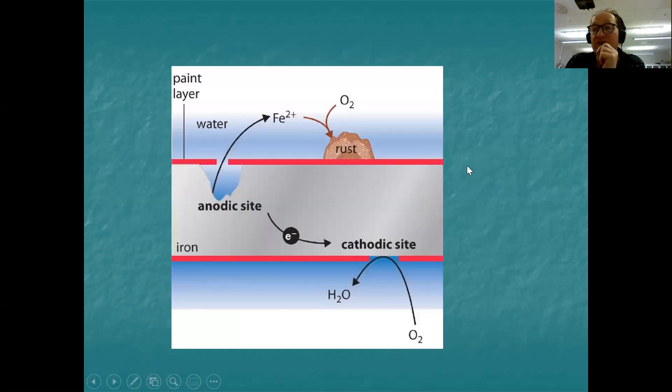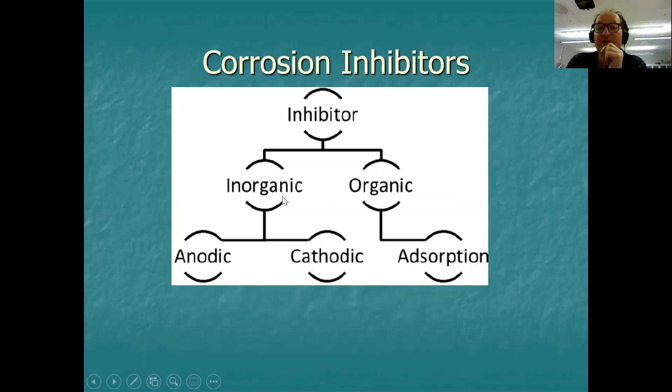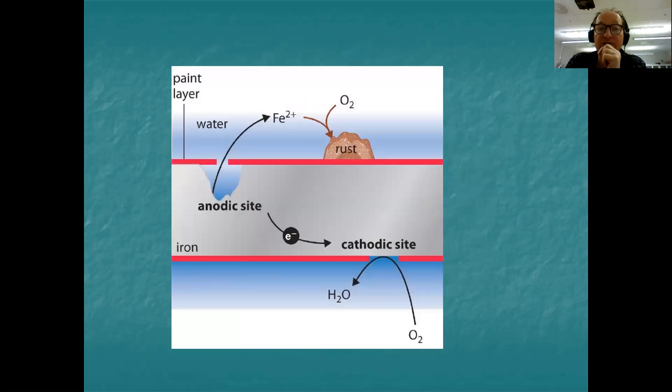Where a paint layer has a crack, an anodic pit begins to form, with a cathodic site at another gap in the paint and rust forming nearby. If corrosion inhibitors are applied, they fill the pit with the inhibitor material itself and prevent any further attack.